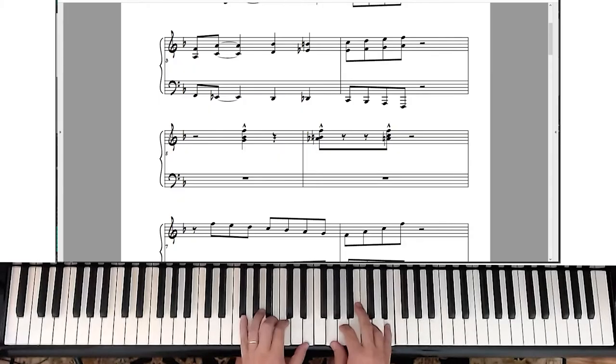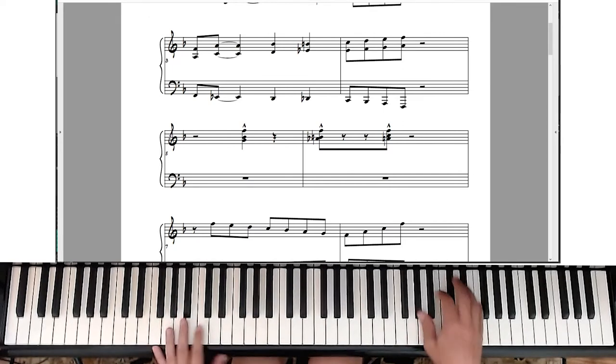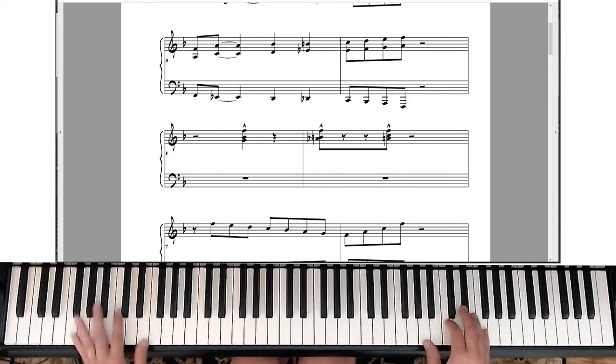Then there's this standard ending that you hear for more swing tunes. The last note is again on the and of four. You've heard that one before — I wouldn't use that one too much because it tends to be for a specific swing style of music, more big band. It's not really used a lot on the jazz bandstand, but there it is.